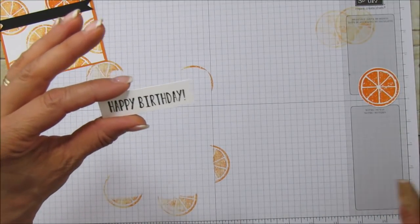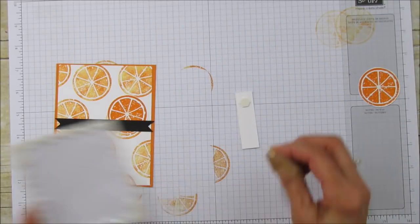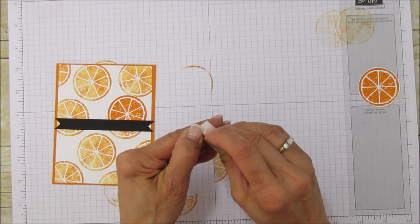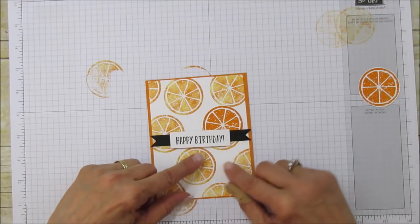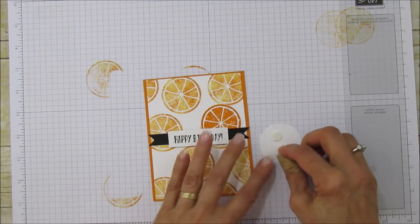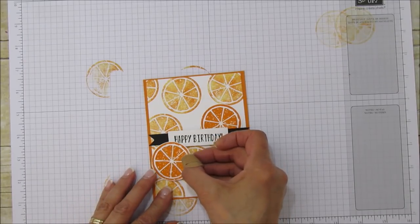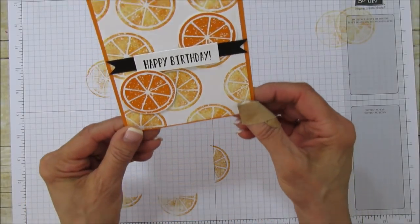The sentiment is all embossed and ready to go. I'll add dimensionals to the back of it and center it right in the middle. Then I pop up the other orange slice on top — it's really cute popped up on there — and put this one down below. And that is it! Is that not adorable? I love this stamp set, it's so cute.